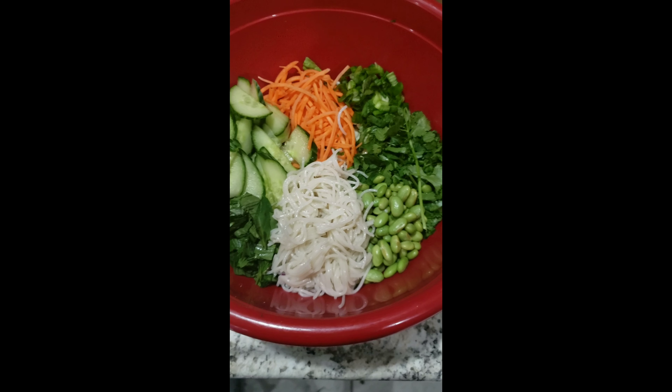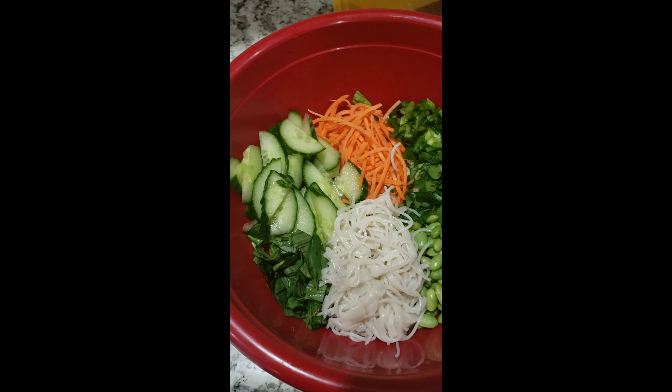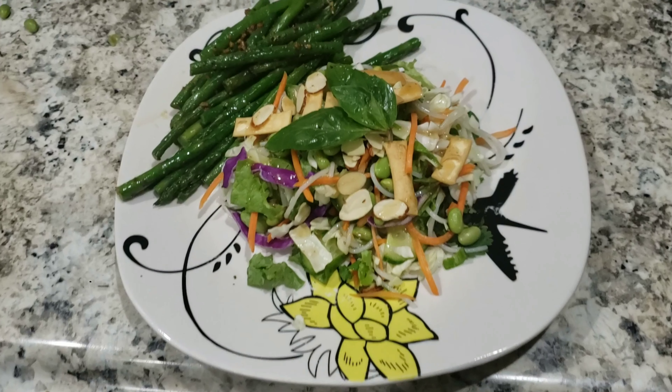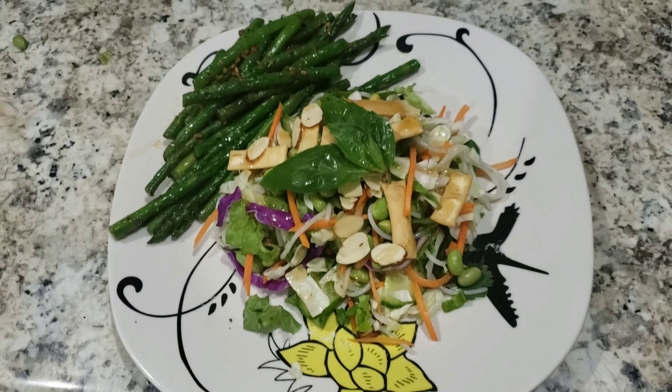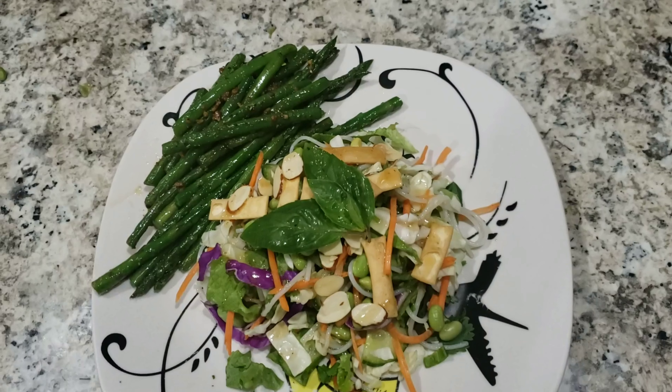I chopped everything up, boiled my noodles following package directions. For the edamame, you follow the package directions too. Then you cut everything up and assemble the salad, and toss it all together.